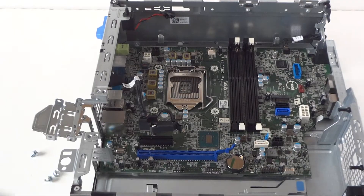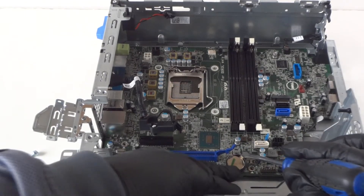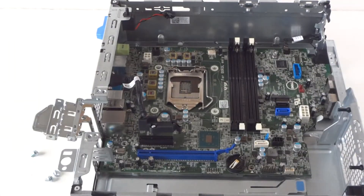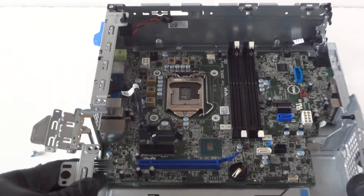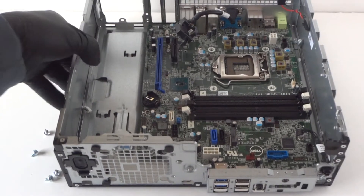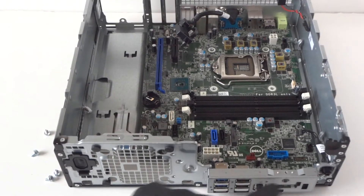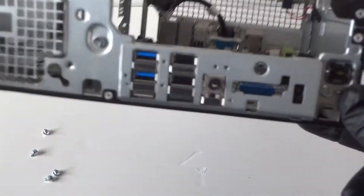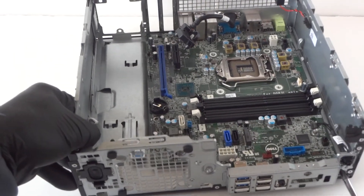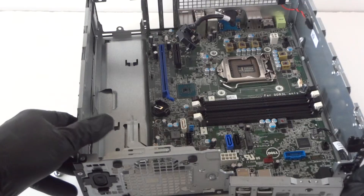If you want to remove the battery, use a flathead screwdriver — there's a little clip in the metal and it comes right out. Before removing the motherboard, make sure everything is disconnected. There's a screw at the front panel, and you need to remove the bracket for the USB port — it has just one screw to remove.